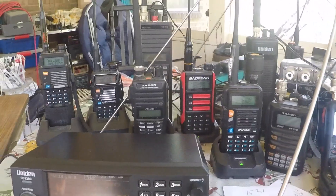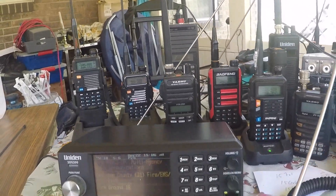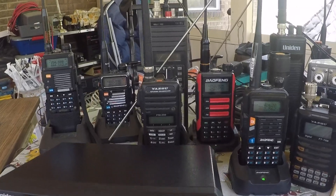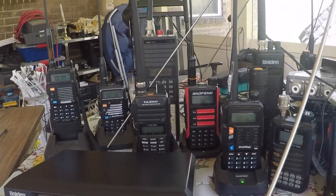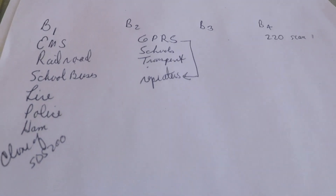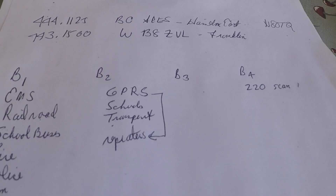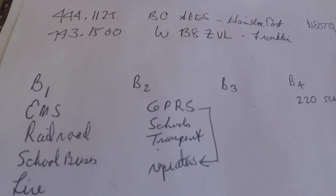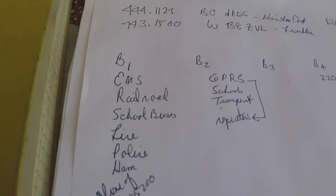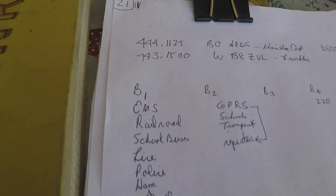So there you go, ladies and gentlemen. There are some little cheap Chinese radios, and some Yaesu and some other radios that I use in my scanning. My methodology is pretty much all the same: I'll go research some frequencies, I'll put them in one of those scanners, and I'll keep track of what I have and what scanner. I'll keep notes on what I hear, what to keep, and what to get rid of. We hope you found that all useful and informative. Thanks so much for watching and have a great day.